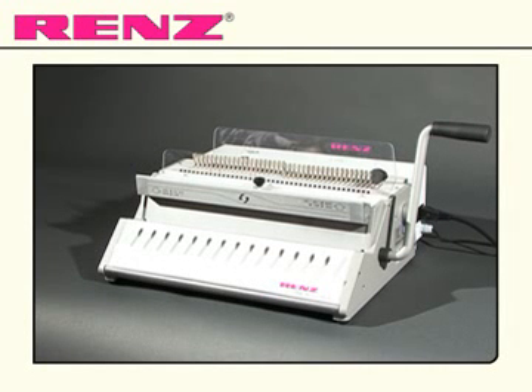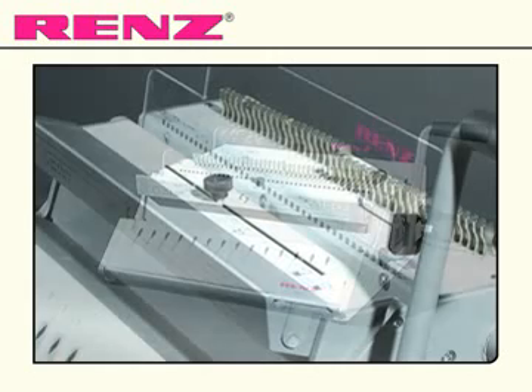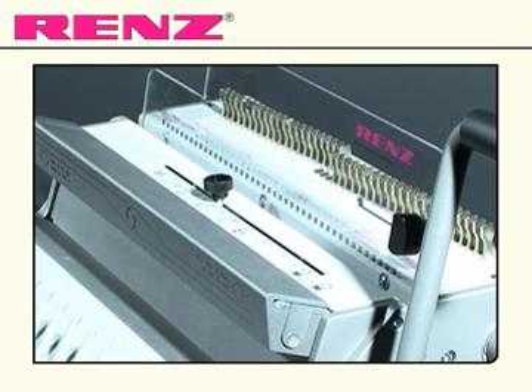Introducing the SRW360 Comfort from Renz. The SRW360 Comfort is a basic electric model for wire comb binding, designed to give efficient workflow. It comes with additional features offering the user a greater degree of control.